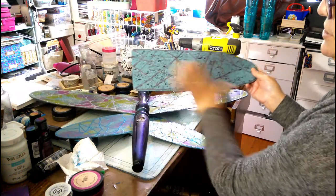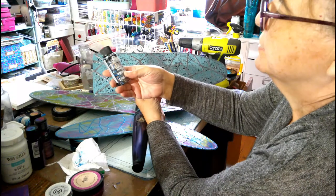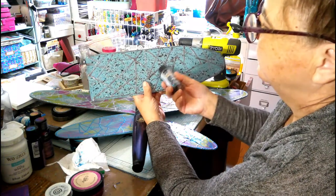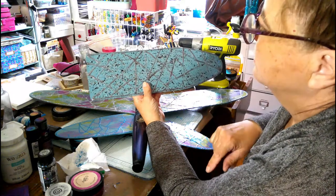I wanted to show the other wing. So the other one will look like that — this is with the Glitterific from Folk Art. And then it has a silvery puffy paint.